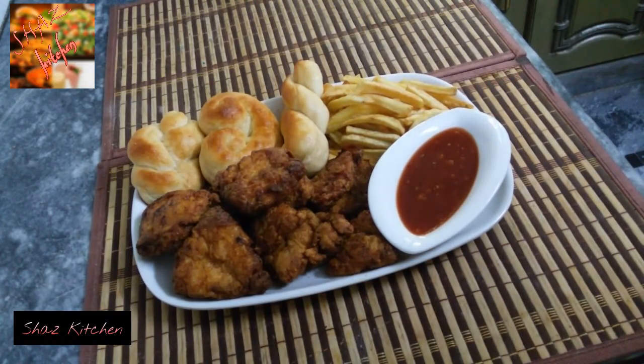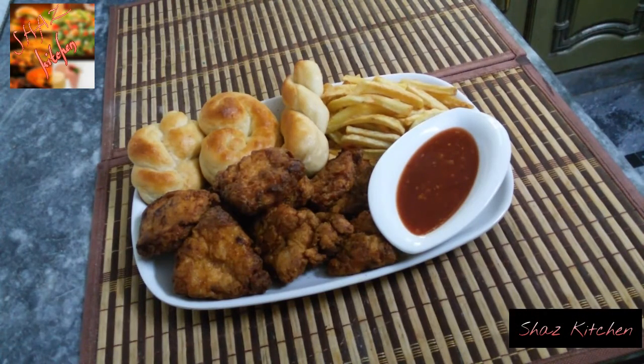I will shift the spicy chicken to the serving plate with French fries and dinner rolls. I have already given the recipe, you can follow it. Now the spicy chicken is ready to serve.